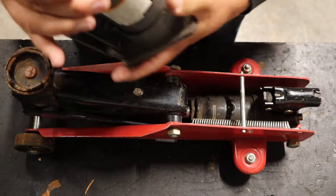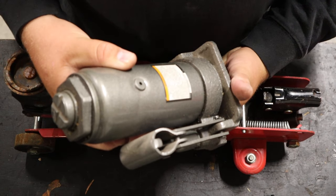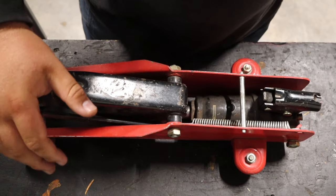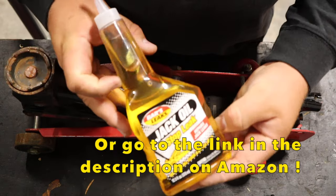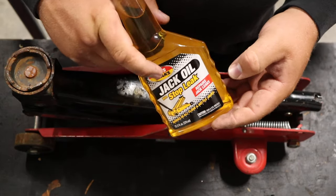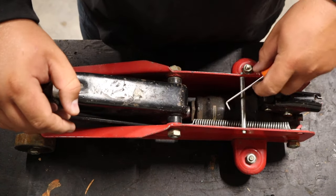Here's another example. Maybe you have a bottle jack that's not lifting up all the way. This is a Pittsburgh 8 ton. This could go for any of the floor jacks, trolley jacks, or bottle jacks, especially from Harbor Freight, because they're pretty similar across the board. Basically, you're going to run down to your local hardware store, Walmart, or auto parts store to pick this up. It's jack oil — it's to refill your jack reservoirs if they leak and run out of hydraulic oil.